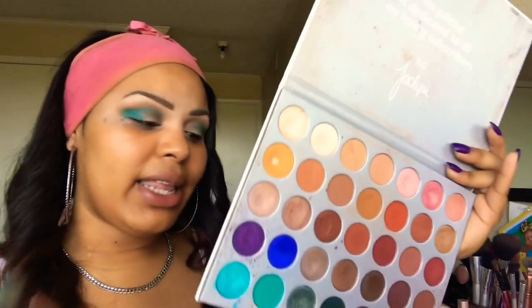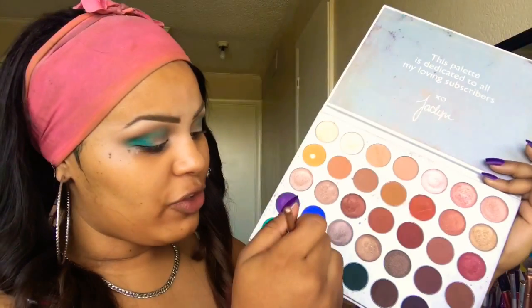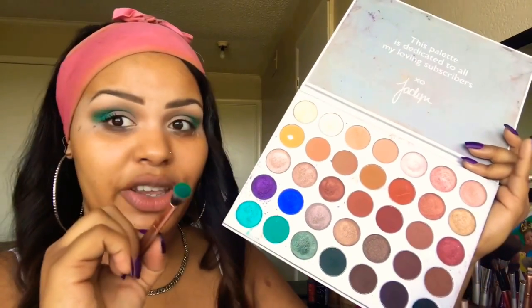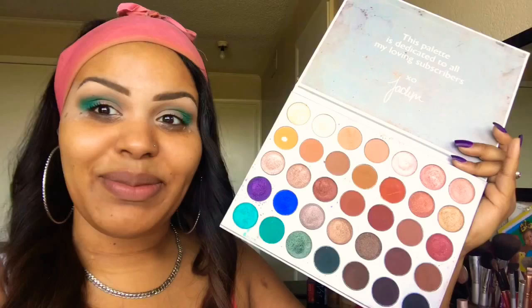Next I'm going to go into my Jaclyn Hill Palette and we're going to go into the shade Jada, which is this matte blue shade right here. We're taking that same Morphe brush and we're going to put that on the inner part that is empty right now.